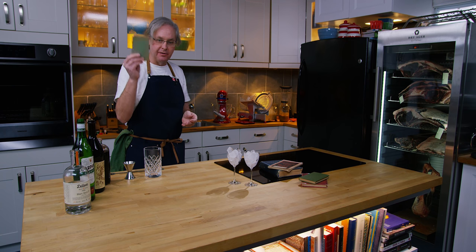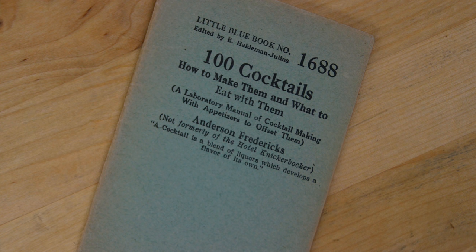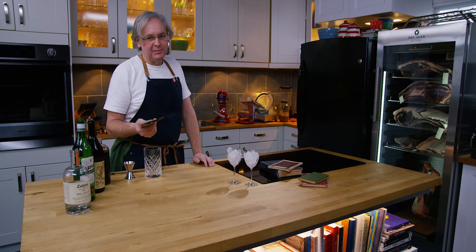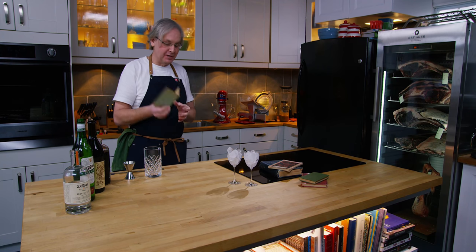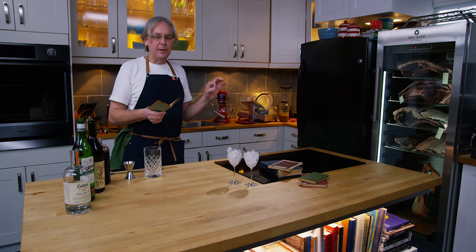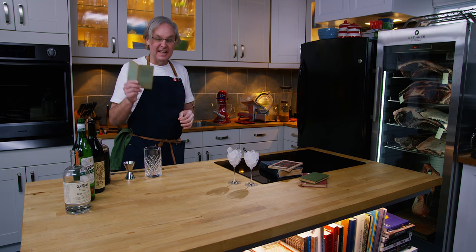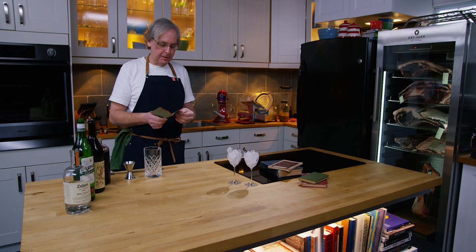Today we're going to do a recipe out of this cocktail book. It is called Little Blue Book number 1688: 100 Cocktails — how to make them and what to eat with them. This is from a series of books about different skills you could pick up around your home. The date it was published is probably 1931 — it is undated, but 1930 or 1931 seems to be where people fall on this one.